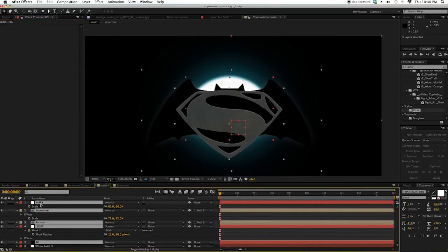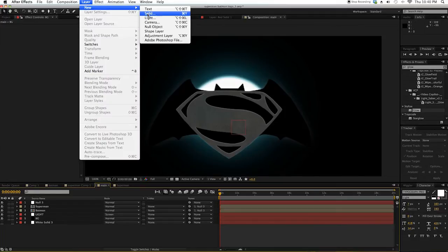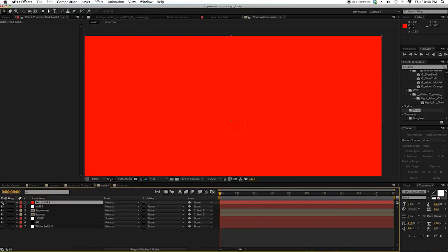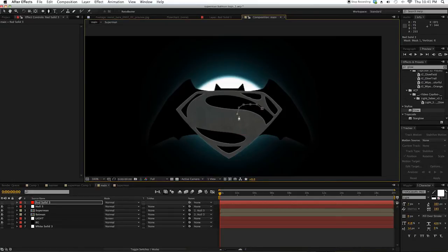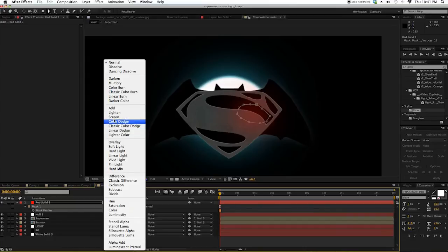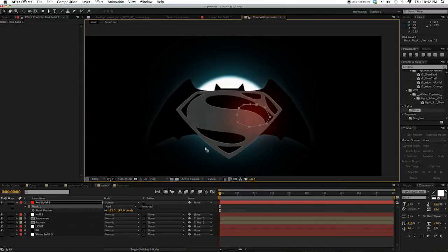Now let's make the red light thing. Go to Layer > New > Solid, make it red, name it 'red solid,' and disable it. Then create a random mask shape and feather it. Turn the blend mode to Screen and just play around with the mask. By the way, you can double-click on the mask and edit it like that. Looking good.